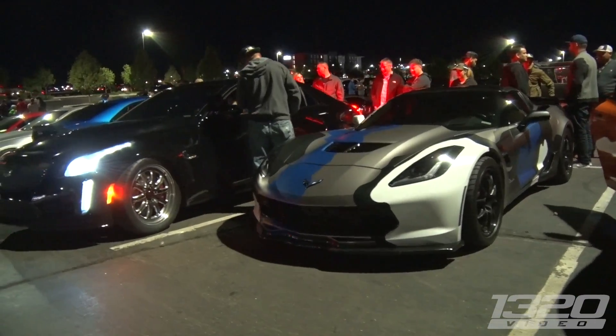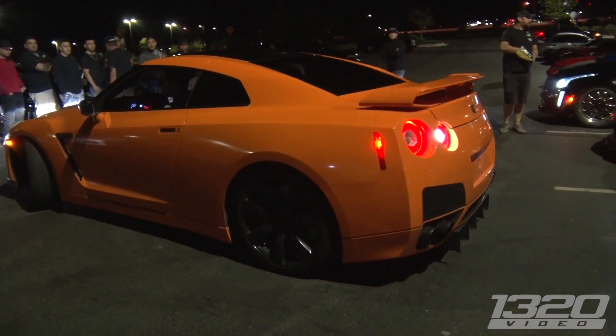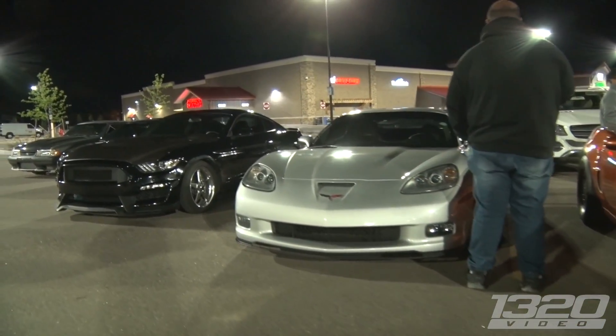Alright, so we're back in Colorado for some street racing and we've got probably some good racing ahead of us. Let's go talk to some people and film some racing.